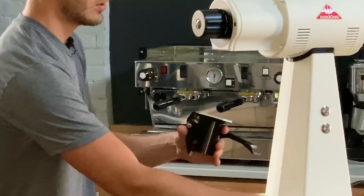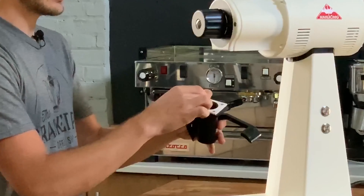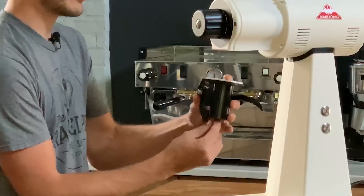When you're going to install the new one, just slip it in there and you can bend this strip around the back of the spout to keep it in place.